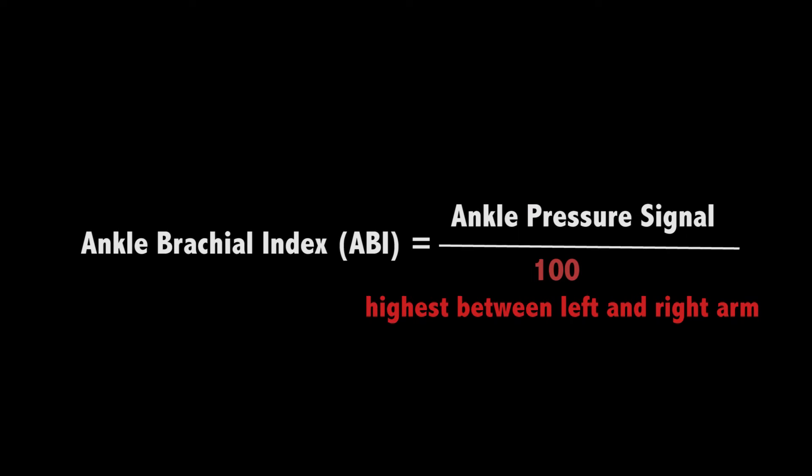We would complete the process on the other arm and compare the left and right. We would choose the highest measure to be the denominator for our ankle brachial index calculation.